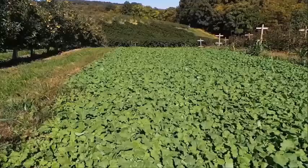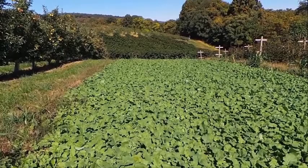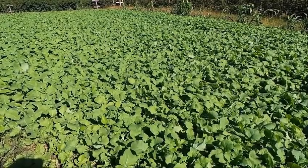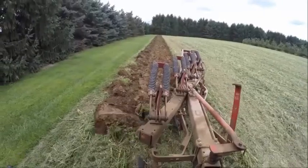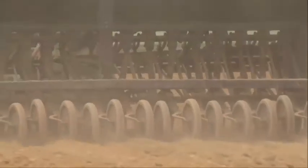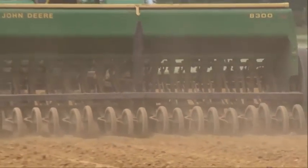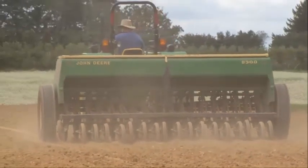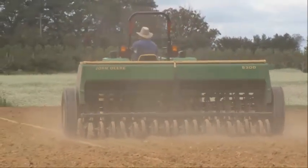Early in spring, the rapeseed might not look like much, but as soon as the temperature warms up, it will shoot up and produce a lot of growth. Just like you did with the sorghum sudan grass cover crop, mow the rapeseed using a flail mower and plow it in. Two weeks after plowing down the first rapeseed cover crop, broadcast an additional 50 to 75 pounds of ammonium sulfate and plant a second cover crop of Dwarf Essex.